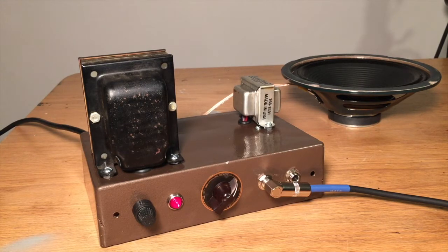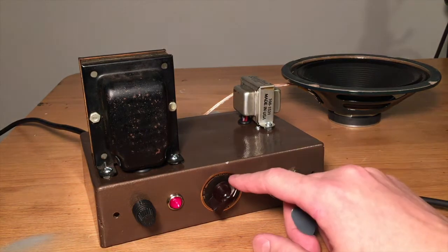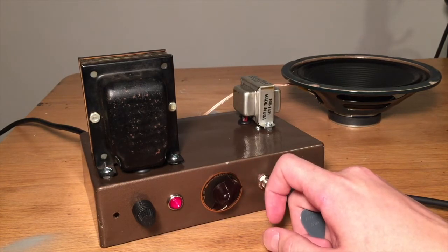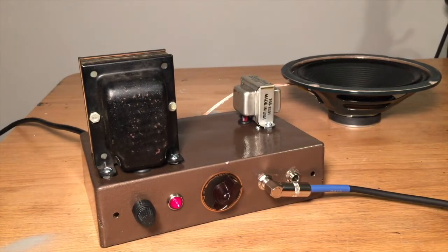One of the nice things about this amplifier is that it's only 5 watts, so if you crank it up all the way you can get quite a lot of overdrive without being too incredibly loud. This is what it sounds like with as much gain as possible on the tubes — just a whole bunch of overdrive.